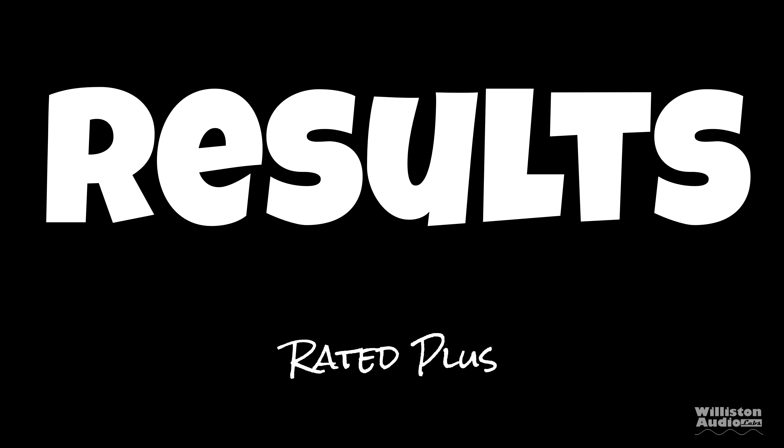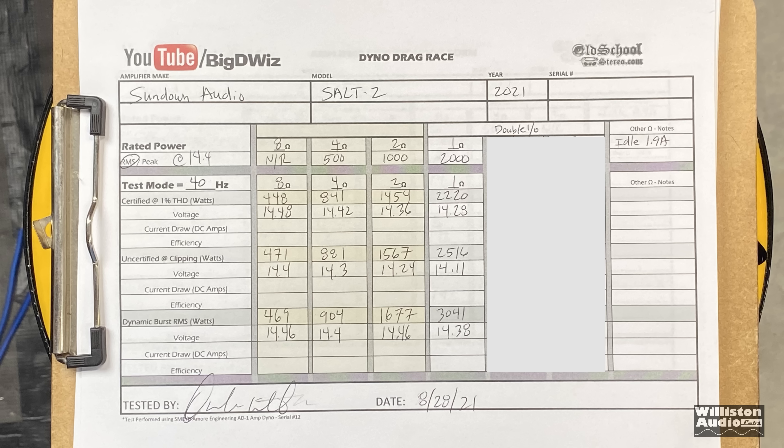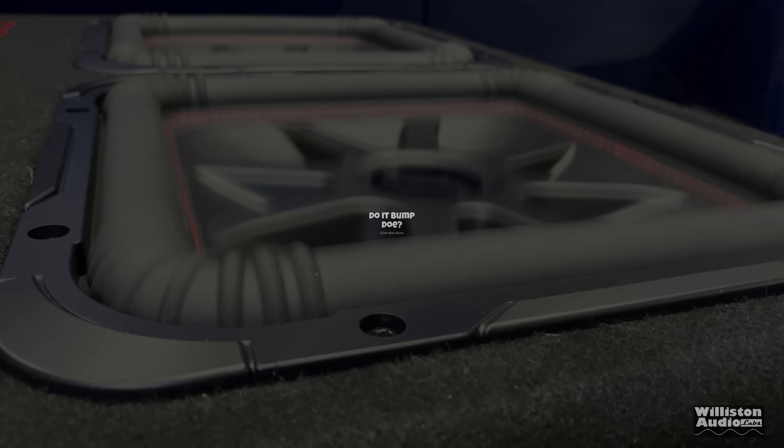Results: rated power plus, plus. Most tests shown except the 8-ohm test, where we got almost 4-ohm rated power. Stick around to the end for more tests.